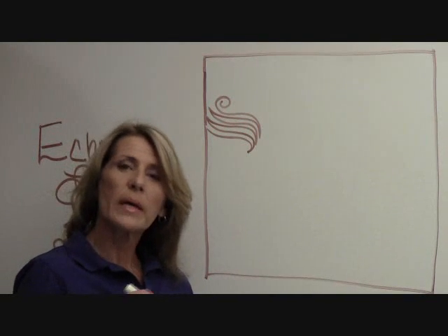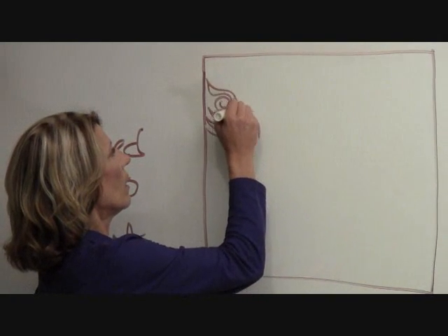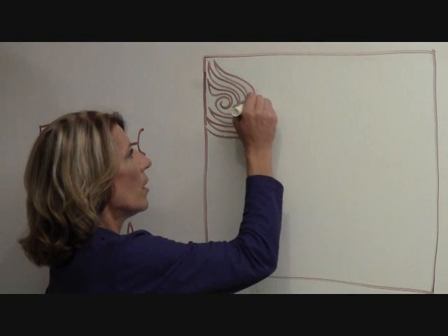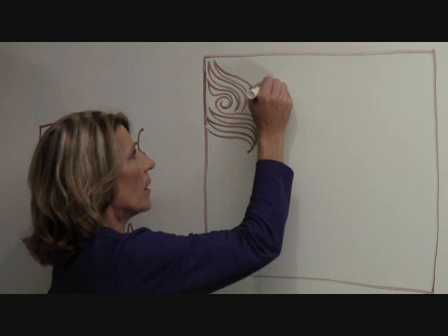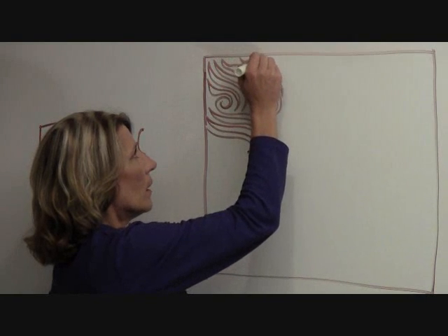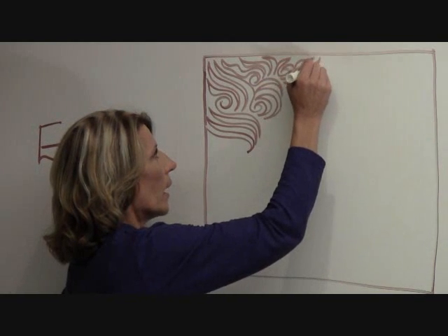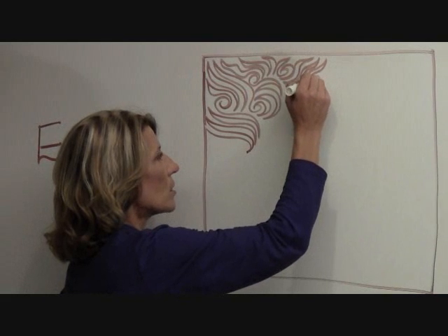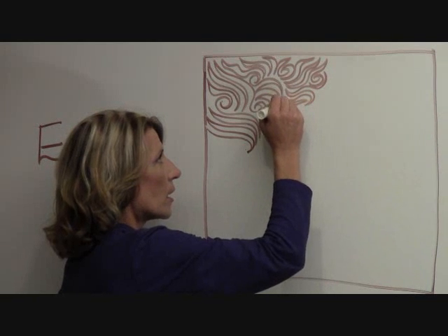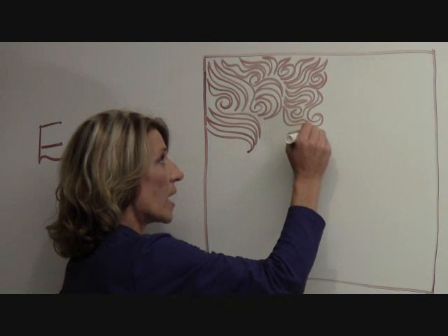Every time I swirl, I'm going to change the direction of the lines that I'm echoing. You can even echo the swirl if you'd like. As I continue — echo, echo, echo, swirl — don't get too hung up on how many times you should echo the lines, because really it's just a matter of personal preference and the amount of quilting space that you have to fill.